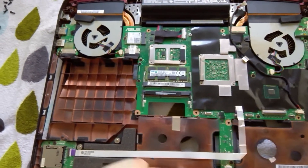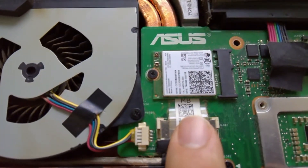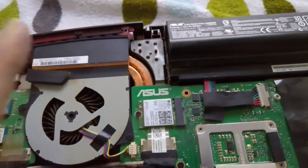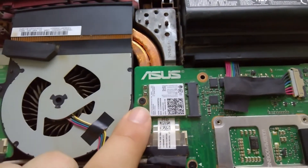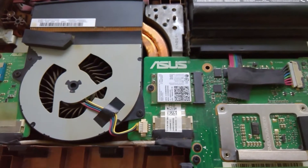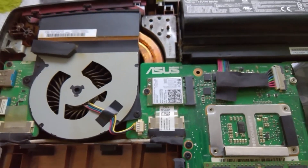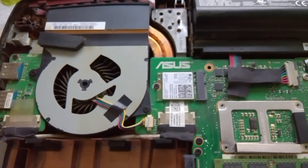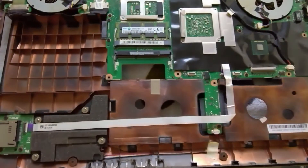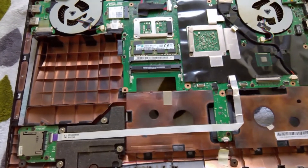One more thing I want to point out is this thing right here — this is the Wi-Fi card. Mine was actually defective as well, so I had both a defective battery and a defective Wi-Fi card. In every game I tried to play I was getting awful rubber-banding lag; it was impossible to play any game over Wi-Fi. It didn't affect internet speeds for browsing the web, but it did affect games. They have some problems in general, but it's not a deal breaker for me — I've had this laptop for over a year now.